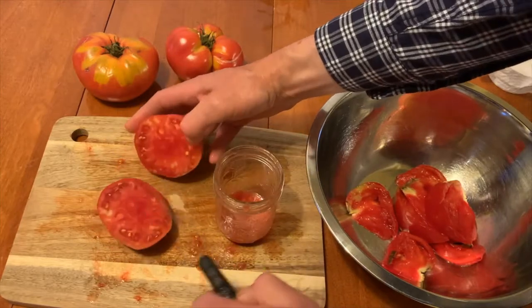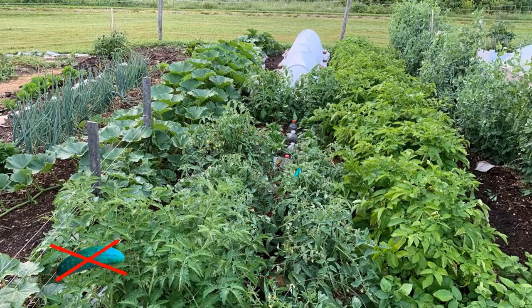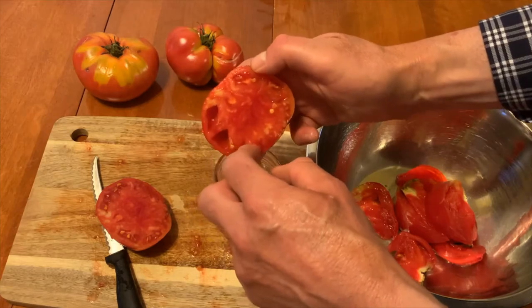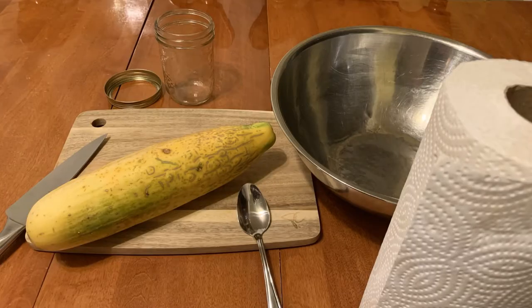Like tomato seeds or any other seeds for that matter, cucumber seeds should not be harvested until the fruit is ripe. The difference is you can eat a ripe tomato — you do not want to eat a ripe cucumber.